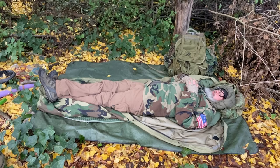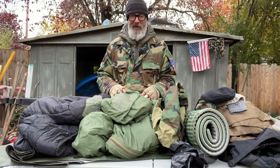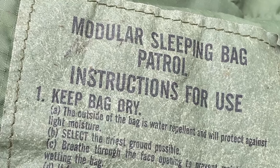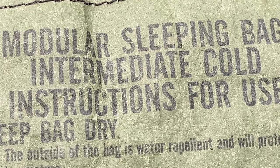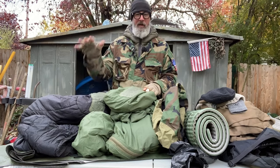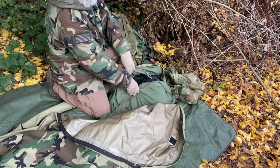Sleeping bags — I run the MSS military sleep system. It's heavy, coming in around nine pounds. It comes with the patrol bag, the intermediate bag, and the Gore-Tex bivy. The patrol bag is rated to about 40 degrees. The intermediate bag is rated to negative 10. When you put it all together — intermediate inside the patrol, then inside the bivy — it's rated to negative 30.